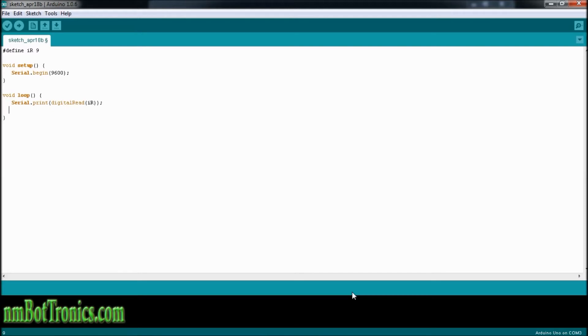Now, to give ourselves a little bit of delay so that we can focus on the numbers coming out — there's only going to be two actually — but we'll put a little delay in here. Delay, and we'll go 500 milliseconds.